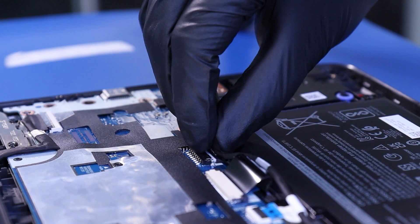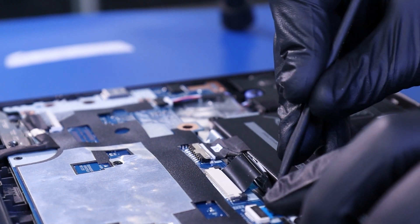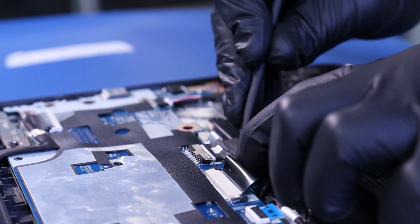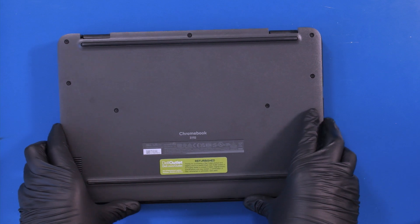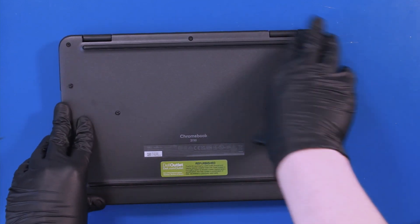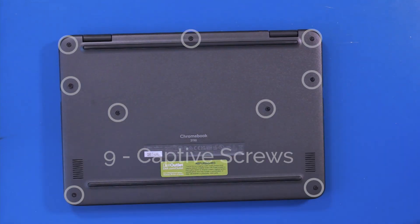Gently plug the battery back into the motherboard and push down to secure the battery cable. Replace the bottom cover and gently push down to snap it back into place. Tighten nine captive screws.